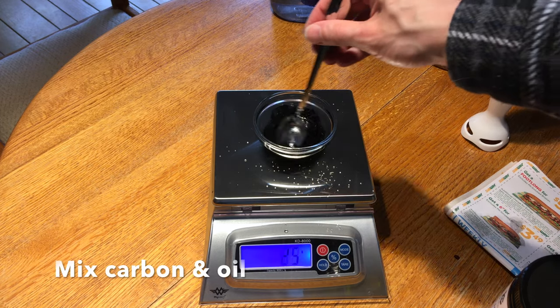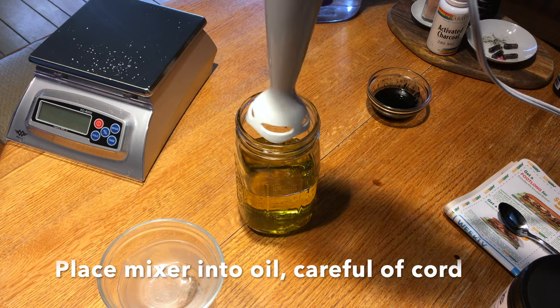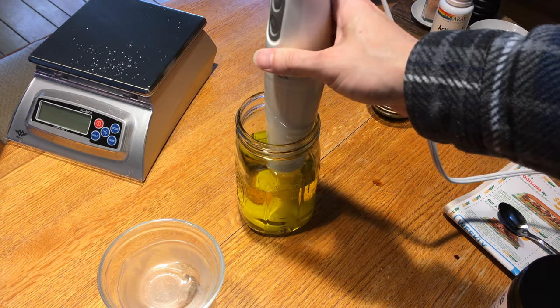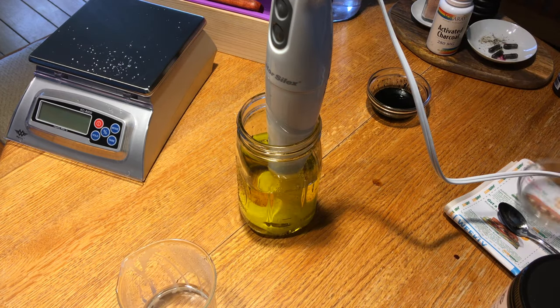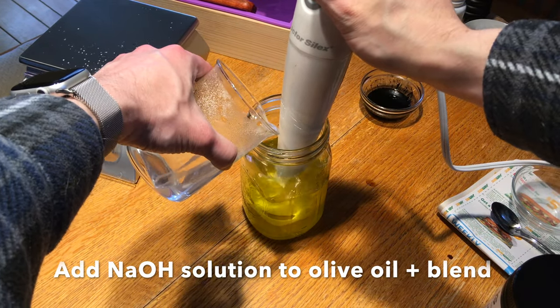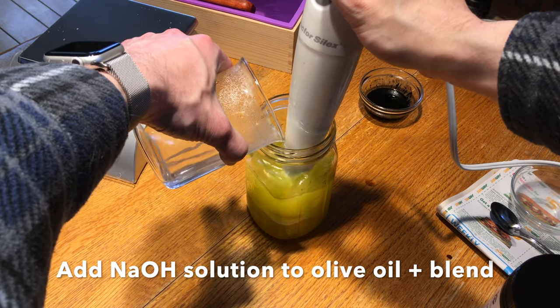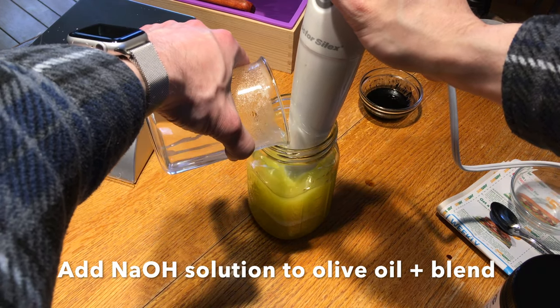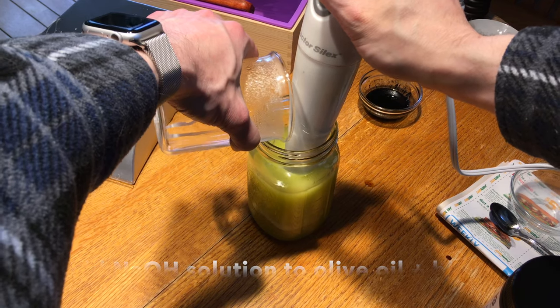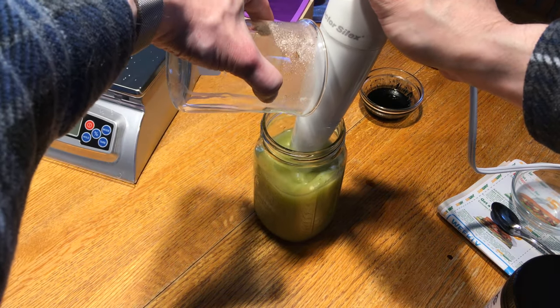Mix the carbon together. We're going to put the immersion blender into the oil, and we're going to start pouring in the hydroxide mixture once it's cooled to about 100 degrees Fahrenheit, adding it in while blending. This is the start of the reaction — when the sodium hydroxide is going to react with the oil. The immersion blender helps to even out the reaction so all the ingredients are reacting with each other.